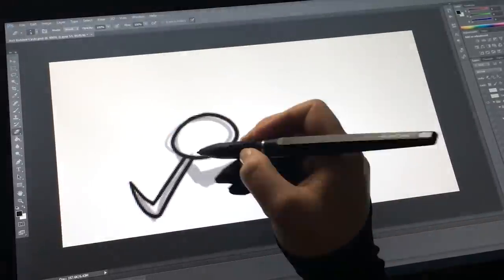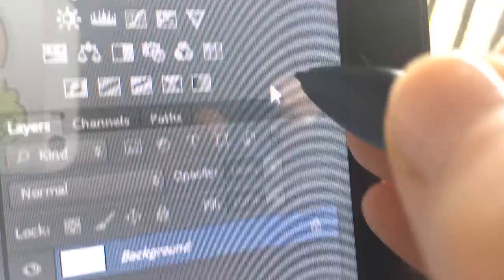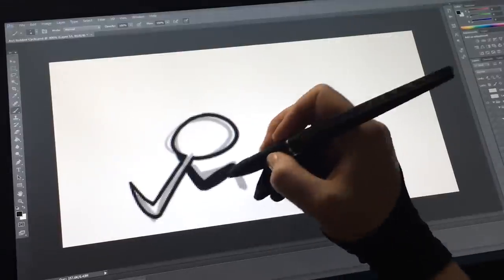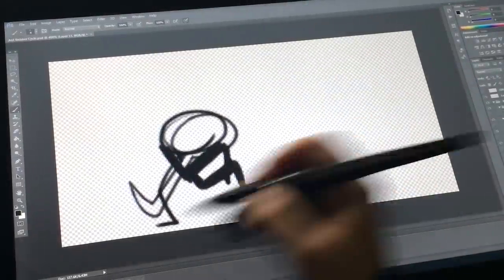Something else I noticed was that the calibration of the pen was getting a little funny on the edge of the screen. After I calibrated it, it would be pretty perfect, but over time as I used it, it would get just a little bit off. Nothing to where it really messed up being able to touch anything, but it was just something that I noticed.